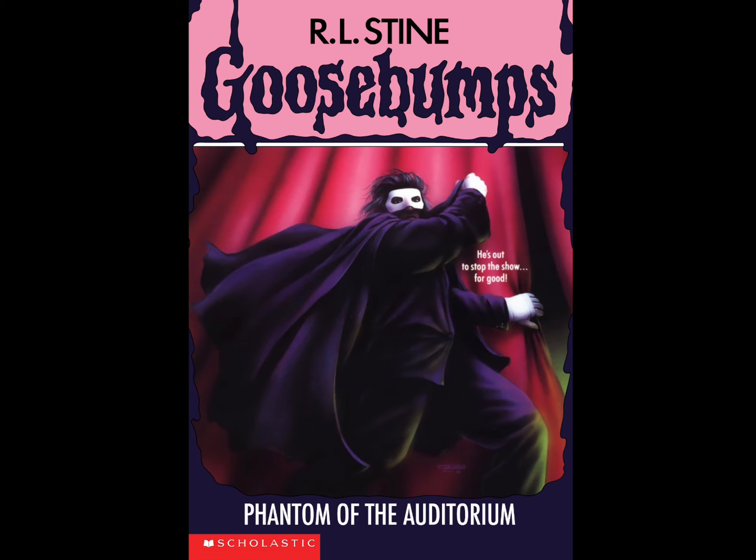Now let me break down the story. Phantom of the Auditorium is actually a remake or reboot of an old movie called The Phantom of the Opera. I heard that from other Goosebumps channels - I haven't watched it myself, but it sounds kind of good and maybe I should give it a shot someday.